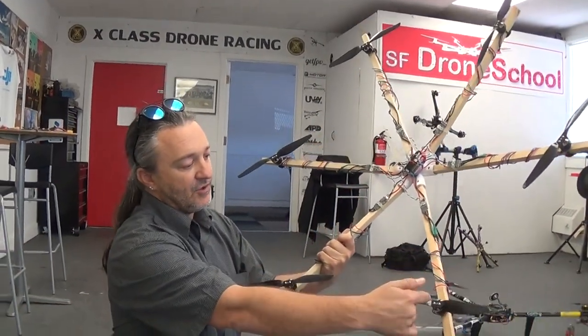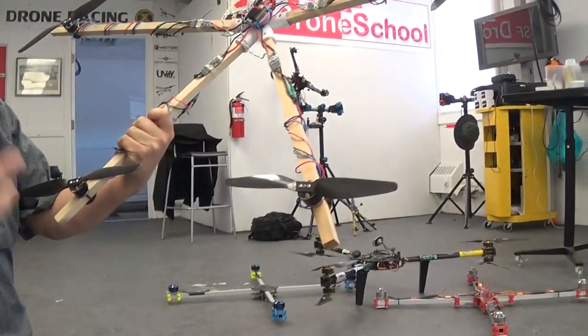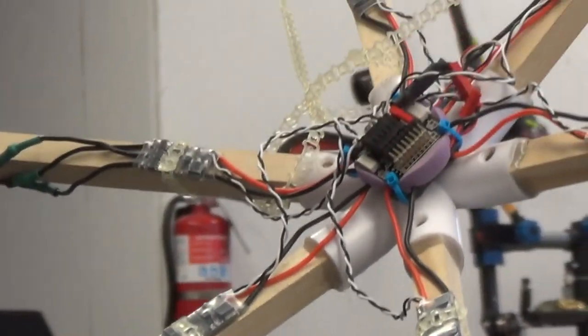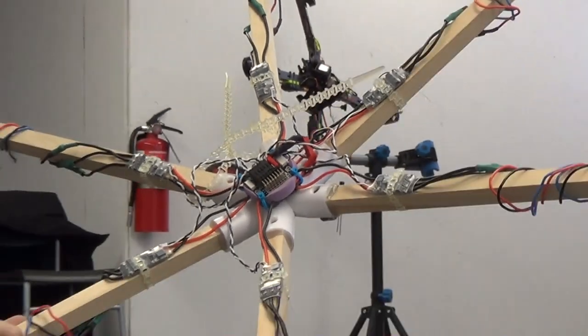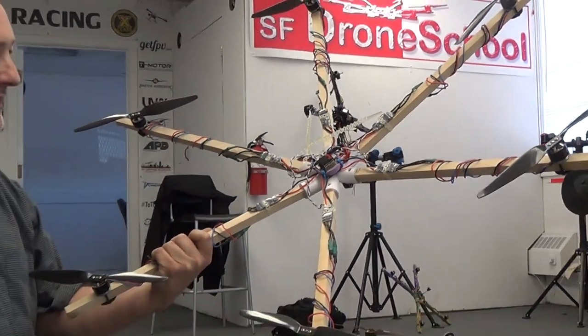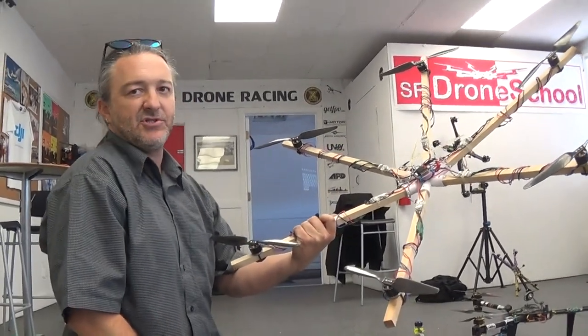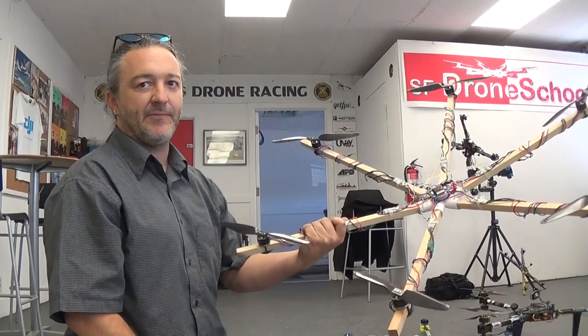This is your standard setup, like what you would use for a 450. This is a 2212, 1000 KV, with 10-inch props and 40-amp ESCs that go up to 6S. I've done it on 4S, I've done it on 6S — I had a better result on 4S. It's more of a cruiser; you're not going to be shredding hard on this. You're going to be noodling and able to do flips.